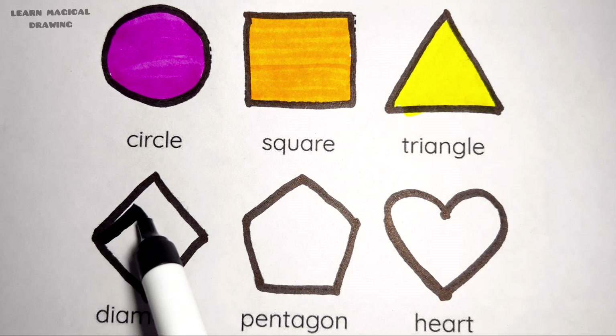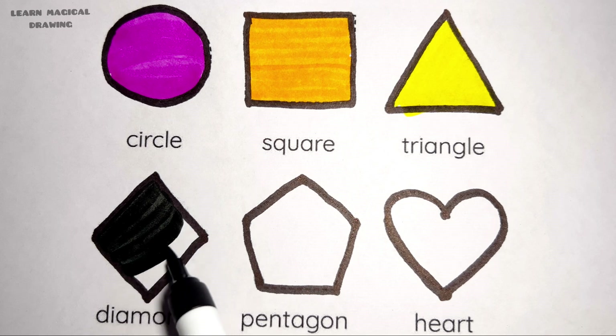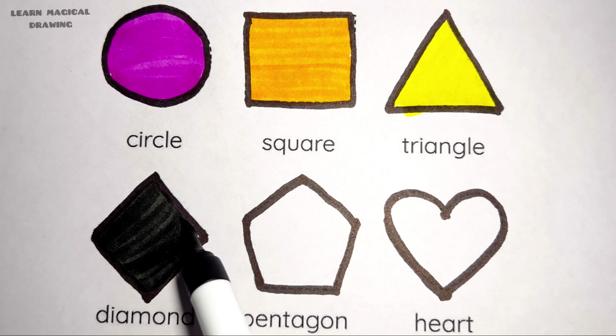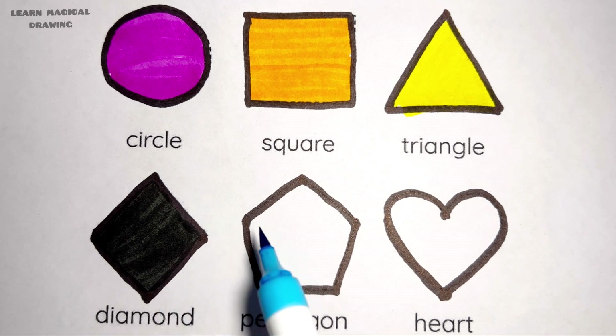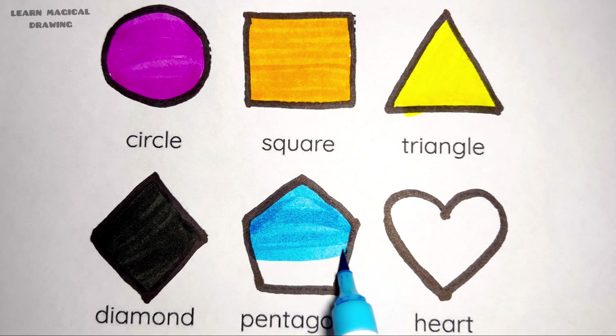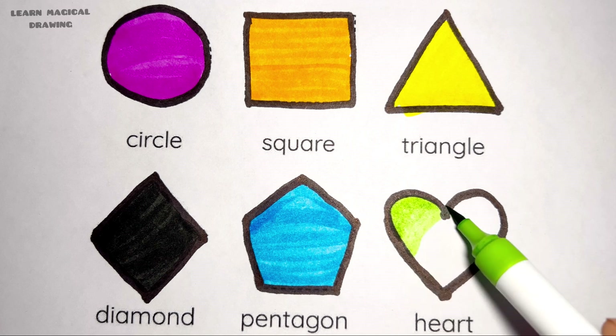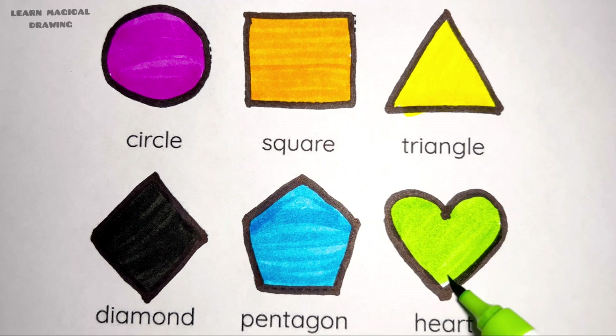Black color, diamond shape, sky blue color, pentagon shape, green color, heart shape.